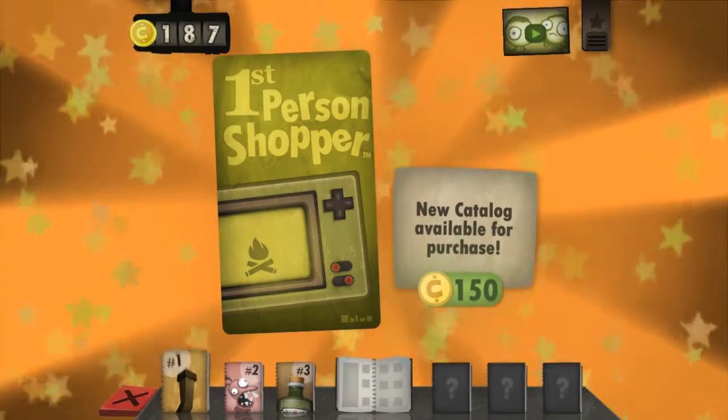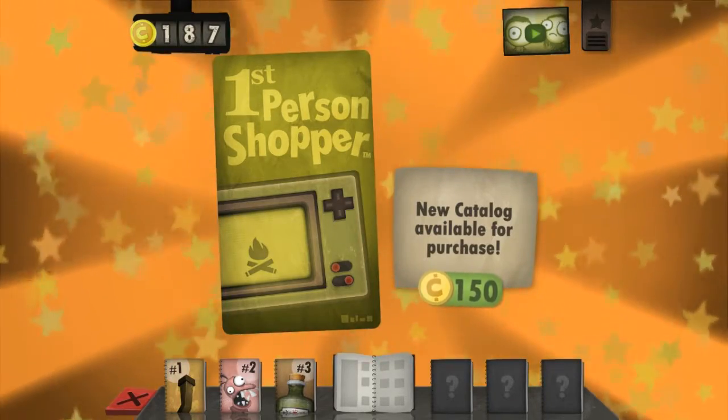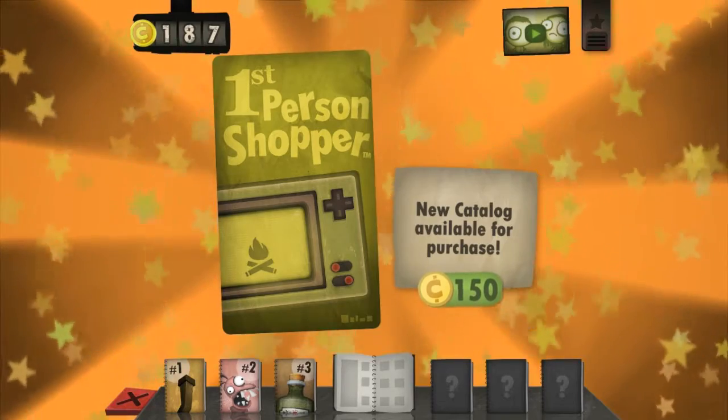We'll have to see how that goes after we buy the first person shopper new catalog, which will be in the next episode. Thank you all very much for watching — this has been Evraulto, Jiggle Plumps, and Bonjo, and we'll see you guys next time. Goodbye everybody! Bye!